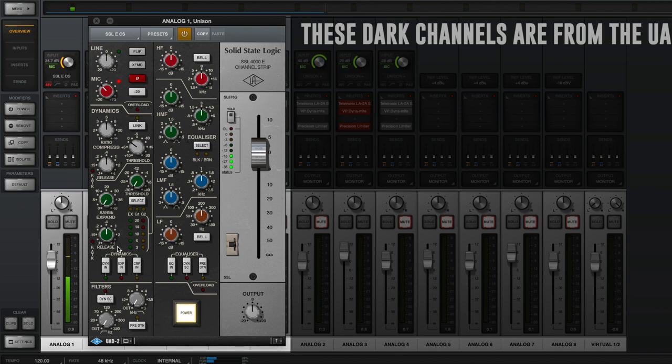The last preamp is the SSL — the Solid State Logic 4000E channel strip. It has dynamics, compression, an expander, a gate, EQ — all of that stuff. We are bypassing all of it and only using the preamp right now. Another preamp you can emulate. Is it going to get you the exact same sound as the actual analog interface? Probably not, but it's going to get you darn close for a lot cheaper.